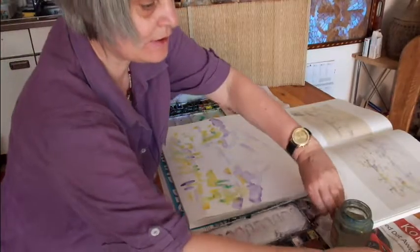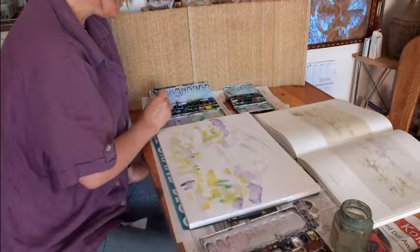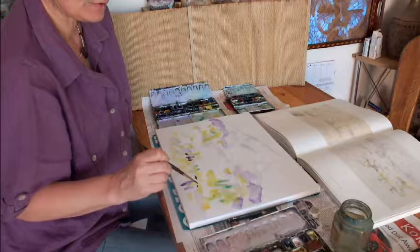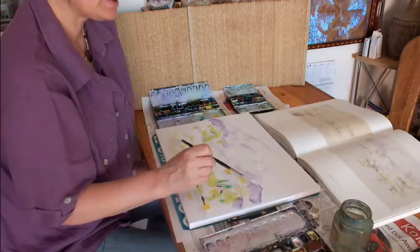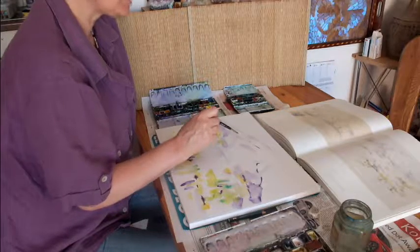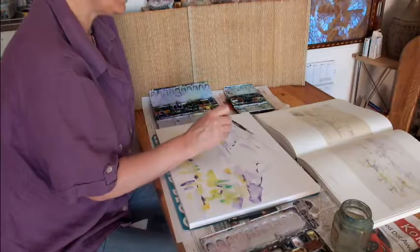Now you take a fine brush with dark color — you can mix brown and purple together — and then you paint or emphasize some contours. But if the color is still wet it could be a problem; you first have to wait until the color has dried. I don't have the time here in the video to wait so long, so I demonstrate how you could emphasize contours and shapes with only some broken lines in the dark color and a fine brush.